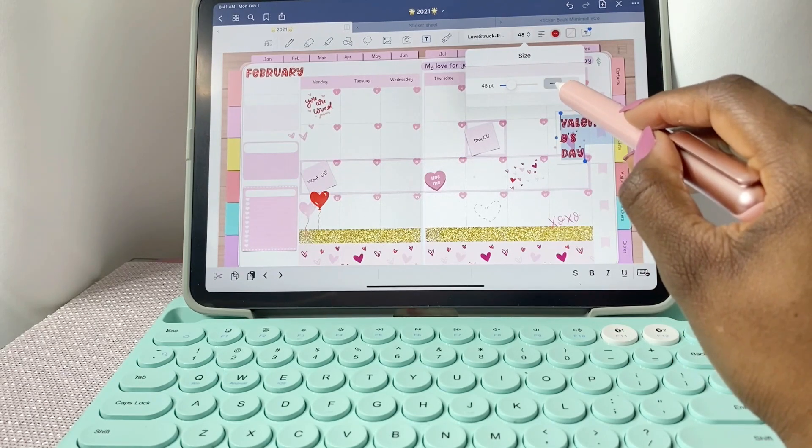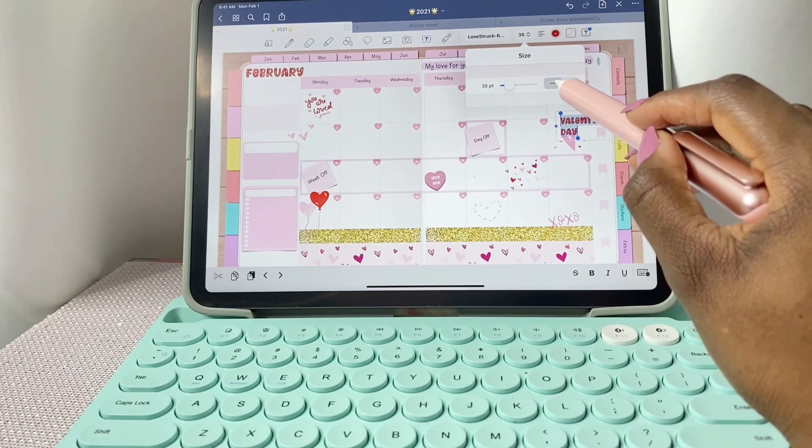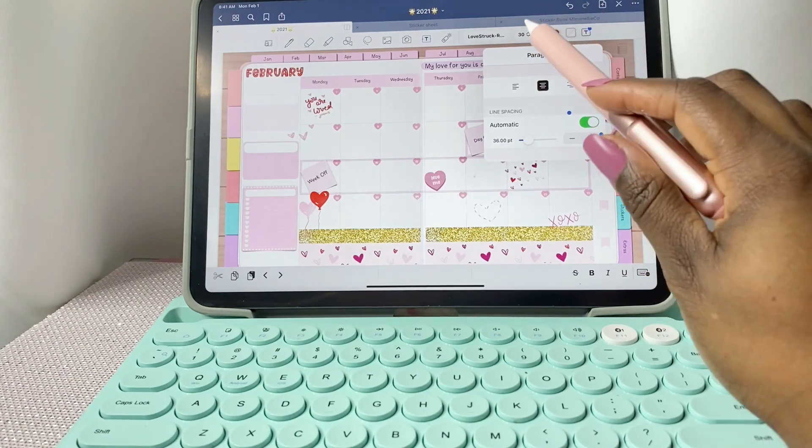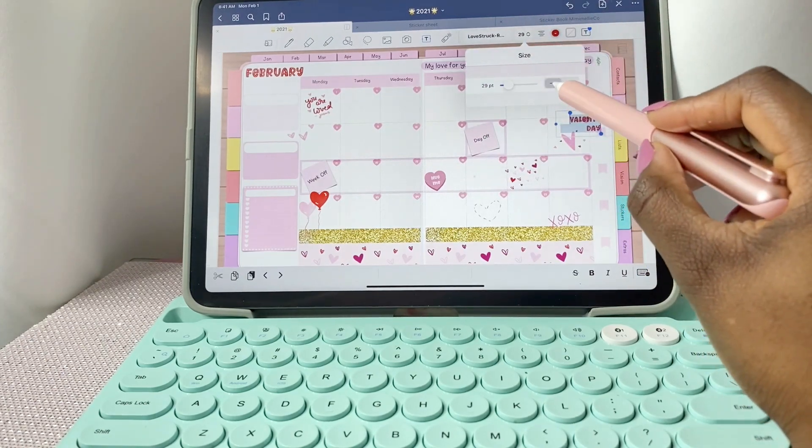Of course I have to write Valentine's Day on the 14th, so I'm using that same font I used for 'February,' making sure it's centered and looks perfectly in that little box.